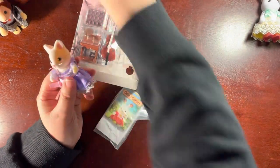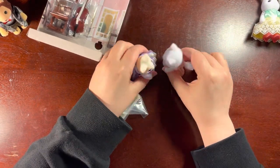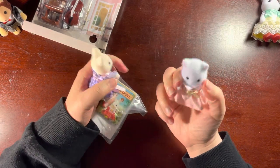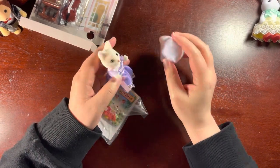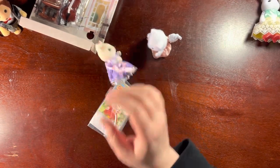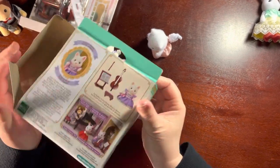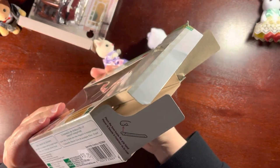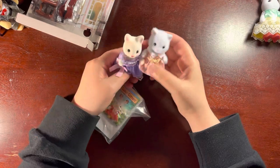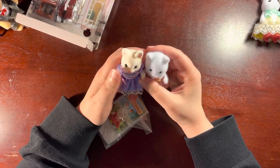Are you a child size? I think she is a child size because she is the same size as this Persian kitty. She's a Silk Cat — Silk Cream. So there's the Persian cat next to a Silk Cat.